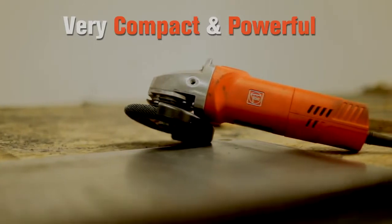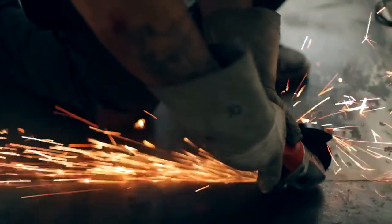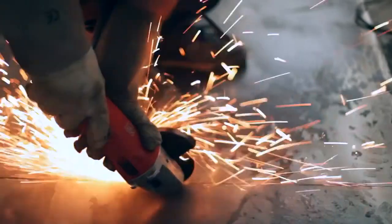The angle grinder is very compact and powerful so it works very well for what we need it for. When we're buying power tools, obviously they've got to fit the job we do and then we tend to go on recommendation, or see who's using what for what and see how well it does. The angle grinder is basically for cutting tubing or flat steel to work as coping around the skate parks.